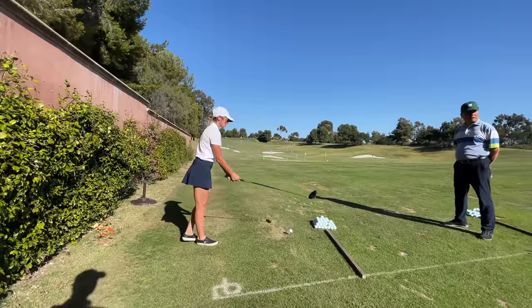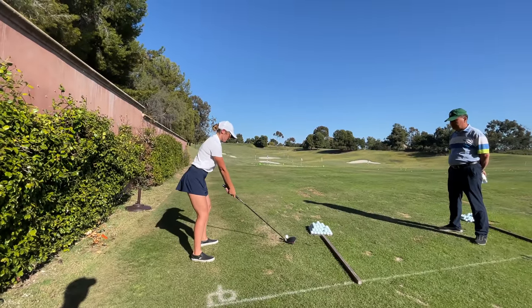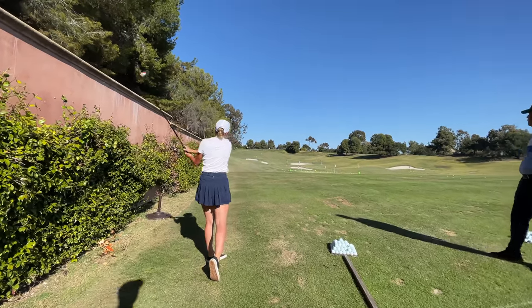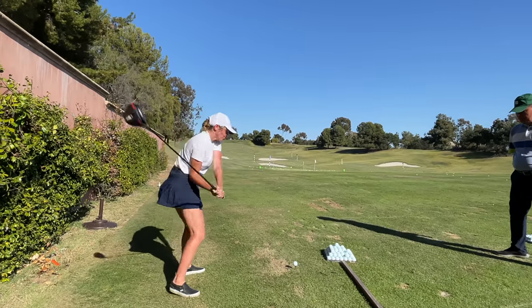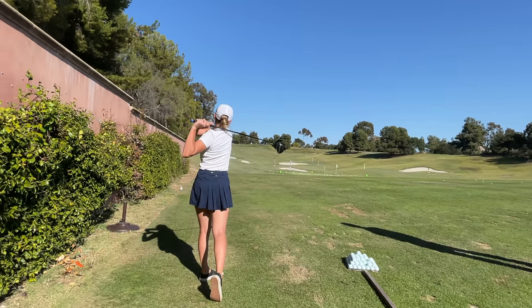Feel the rhythm, then follow the ball. Wow, you crushed it. That's really good. This is the ball flight we see again and again. She's hitting the ball like that. I like it.